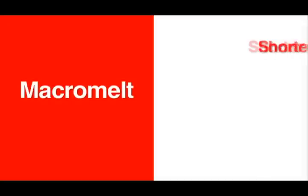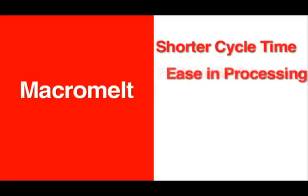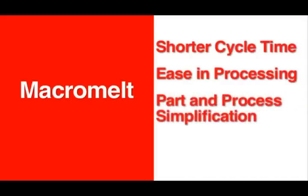With Macromelt, you'll see shorter cycle times by eliminating curing requirements of traditional potting. Macromelt molds are ready in just seconds. Your entire process is simplified with the elimination of mixing of two component systems.